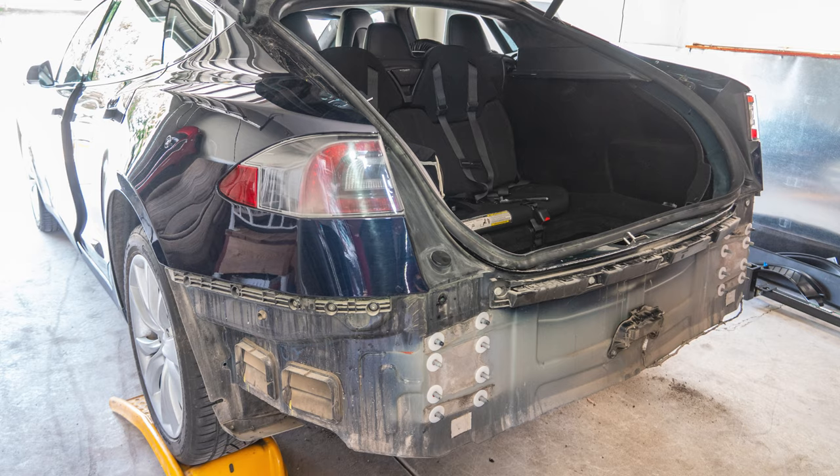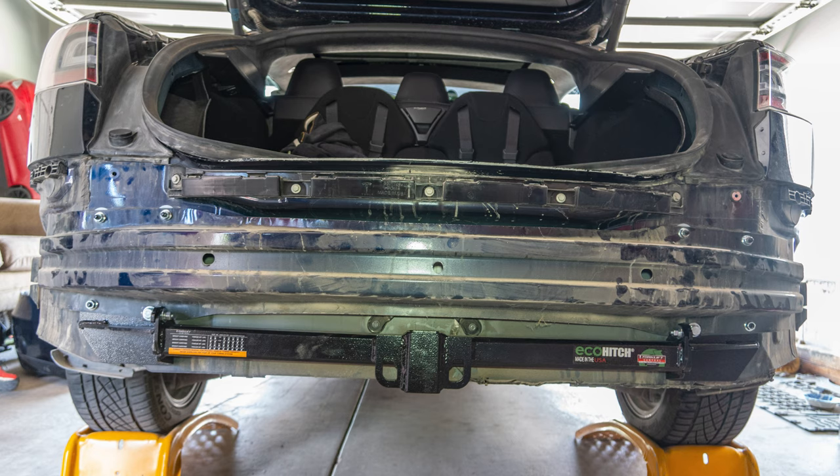I'm working on editing a video about how I installed the trailer hitch on the car, which involves taking off the rear bumper. If you're interested in learning how I did that, click subscribe to my channel, change that bell notification to all, and you will get notified when I upload that video. I'll also put a card here that will pop out once it's been created.